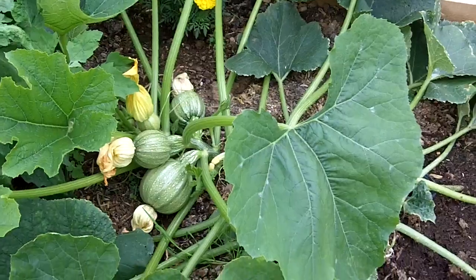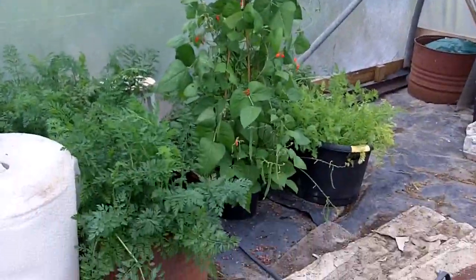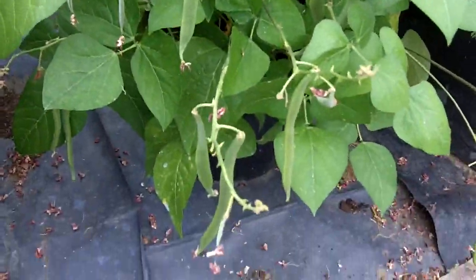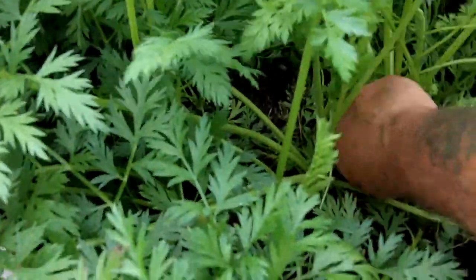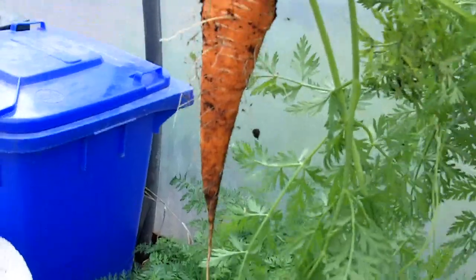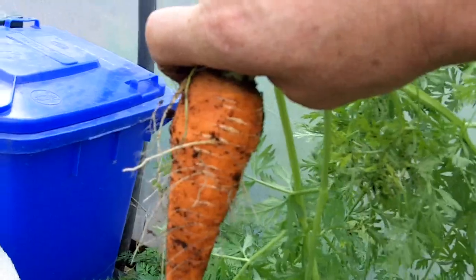I've probably had about 20 or so off there already. Just over there we've got some more runner beans grown in a pot — quite a few runner beans coming. Actually, we had some runner beans last night, they were absolutely delicious. Sharon's carrots — I think there's one ready there. Oh, look at that beauty — straight as a die, absolutely lovely. We'll probably have that with our roast dinner tomorrow.